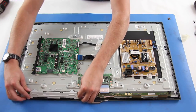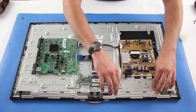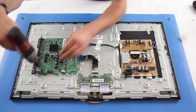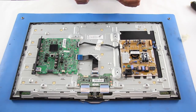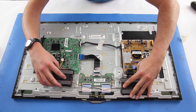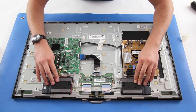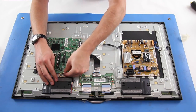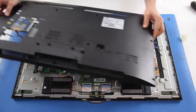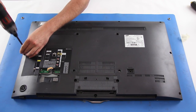Install the scan drive board covers. Install the speakers and connect the wire to the main board. Put the back cover on the TV and connect the wire to the main board and install the small plastic piece on the back cover.